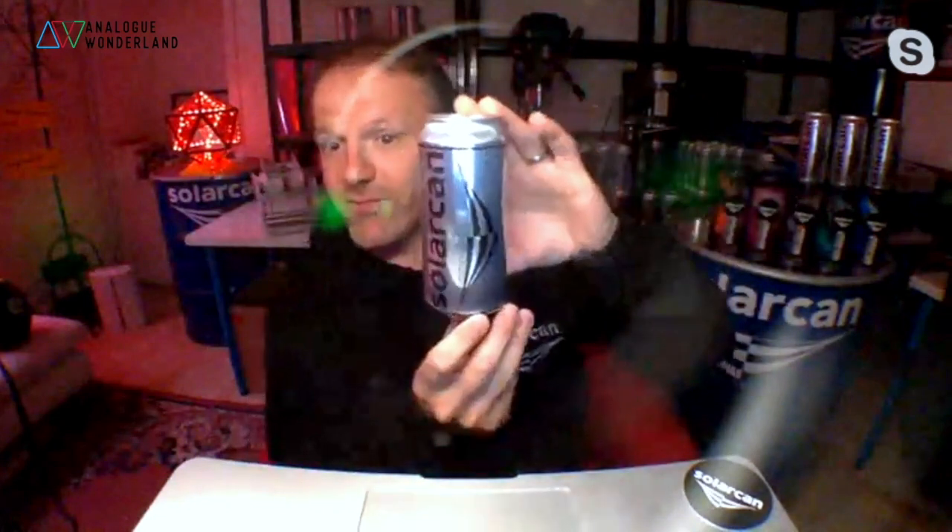So, how does it work? It doesn't look like a traditional camera, so how does it work as a camera? Well, it's essentially a pinhole camera - there's a tiny 0.4-millimeter pinhole just there, and there's some photographic paper inside. As the sun passes through the sky, the light coming from the sun is so strong it passes through the pinhole and burns a line across the photographic paper inside.